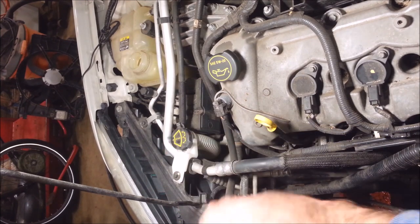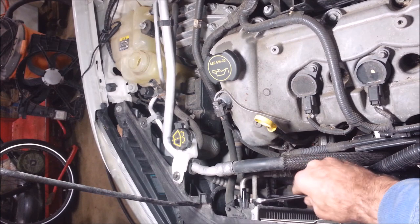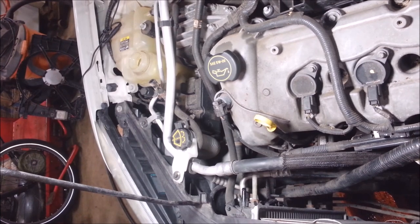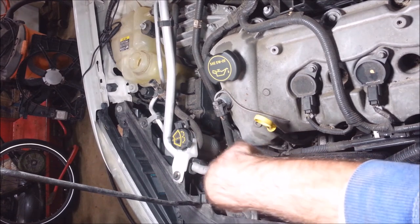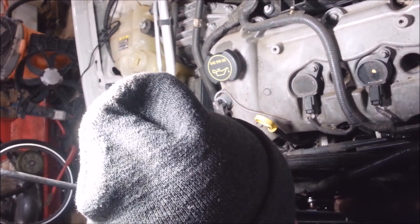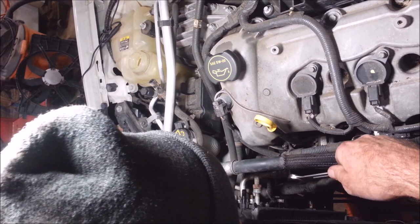Got a pinch clamp on this. These tranny lines are 16 millimeter — I got a drain pan down there. The pan I'm using is empty because then I don't have to check the fluid; I'm just going to measure how much I took out and put the same exact amount back in. After this gets done dribbling, I'm going to take that lower radiator hose off — after, so I don't get any coolant in my transmission fluid.